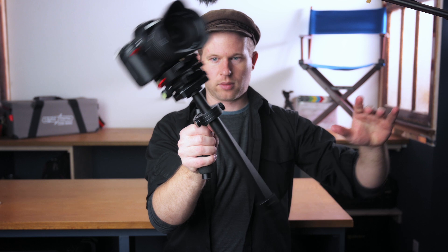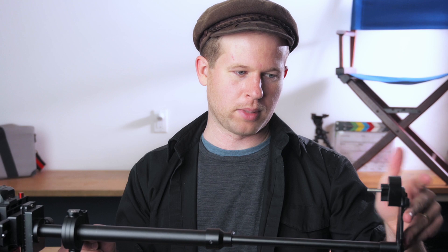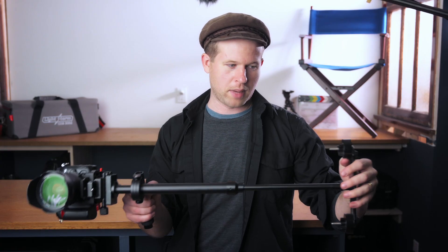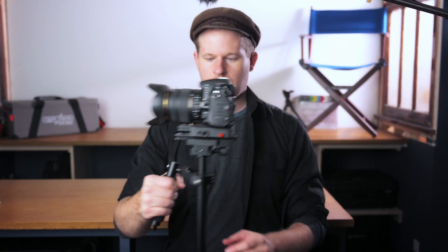Ideally your drop time is somewhere between one and three seconds — you do a balance test and kind of see where things are going, depending on what feel you like and how fast a motion you're doing. The way you adjust your drop time is by adding or removing weights here. You'll get a set of weights in different sizes that you can pop onto the bottom. These can also adjust the balance and there's a little groove that these can slide back and forth on to adjust side-to-side balance from the bottom.